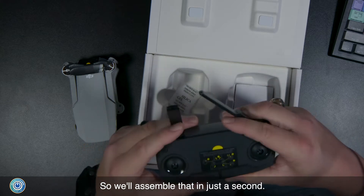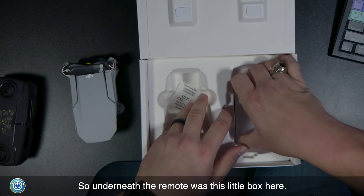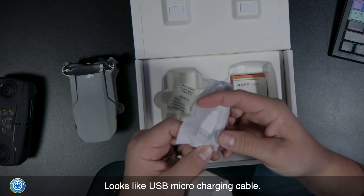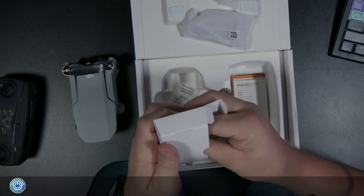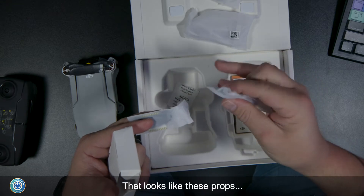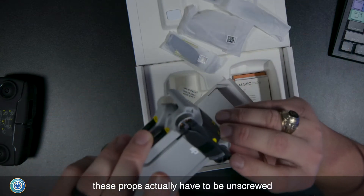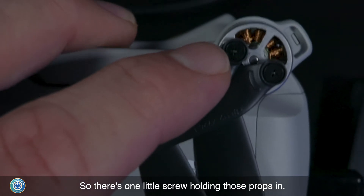Let's see what else is in the box. Underneath the remote is a small box — looks like it's got a USB micro charging cable, extra flight thumbsticks, and spare props. There's also a screwdriver, because unlike some other models where props are quickly replaceable, these props actually have to be unscrewed with a Phillips screwdriver — there's one small screw holding each prop in.